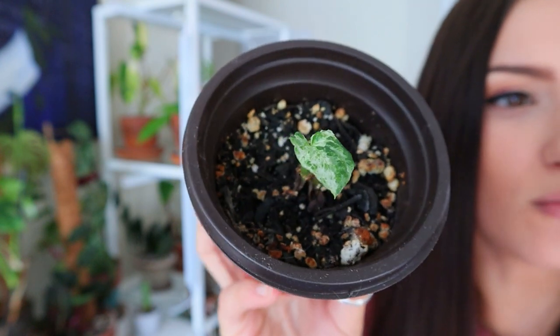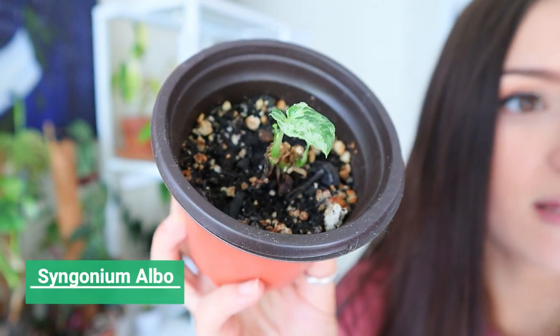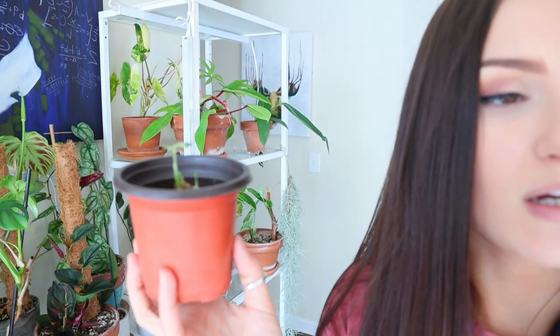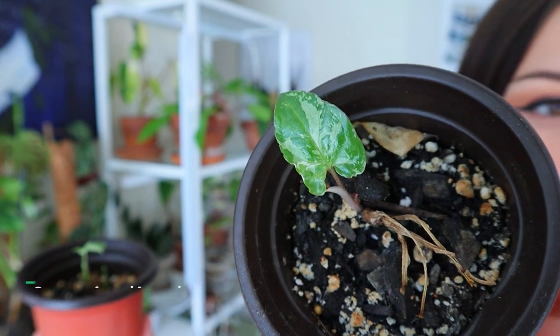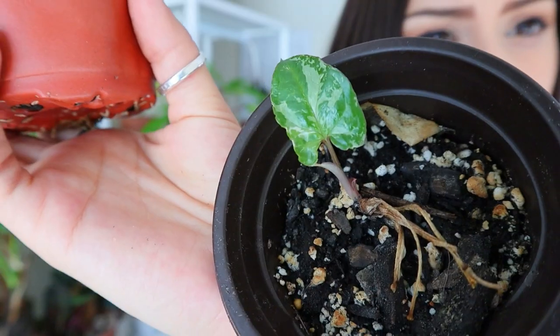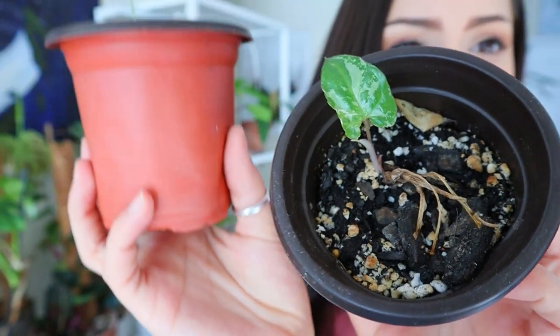It's so freaking cute! I know you can hardly tell what it is, but I believe this one is the syngonium alba, which I already have a huge pot of — this would just be an additional little one. Then this one is the syngonium army — you can see it's got different types of greens on it. I'll keep you all updated as it grows. If you look at that, it's pretty amazing compared to what these looked like at the end of my import video — a huge, huge upgrade.